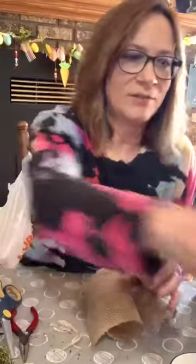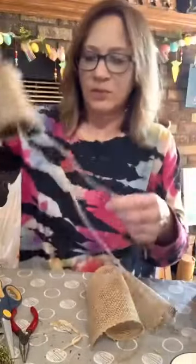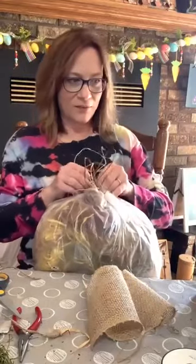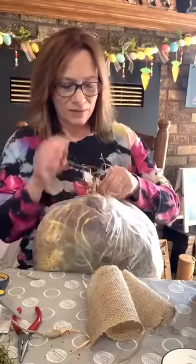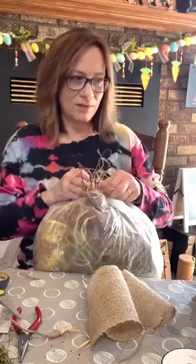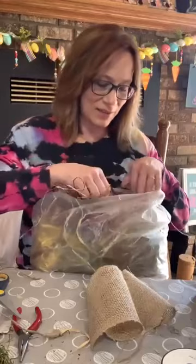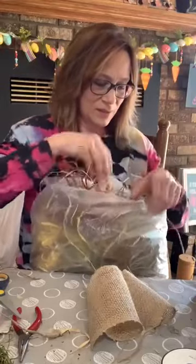I'm gonna make some space here and get a piece of jute to tie with. We're gonna take some raffia too — to tie it all together. What's hanging out of the nest? That's just some raffia.